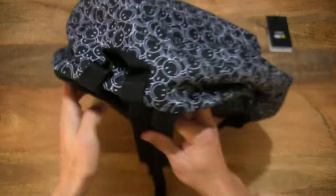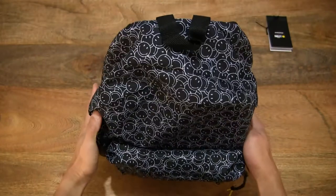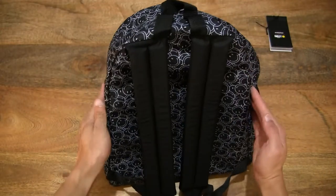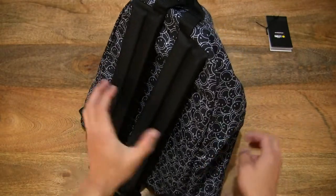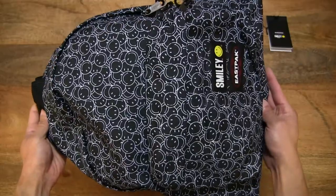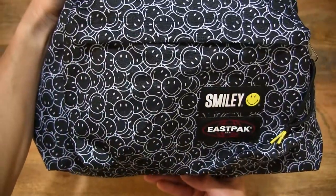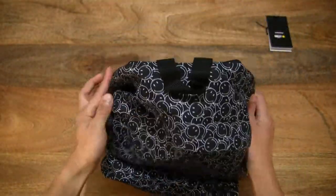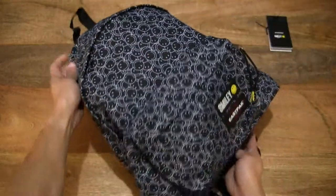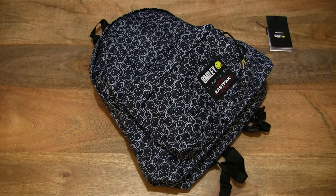Taking one final look all around at this backpack. That's the East Pack Padded Packer Smiley Mini. Thanks for watching and happy carrying!